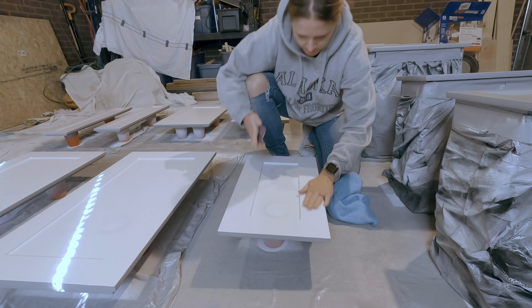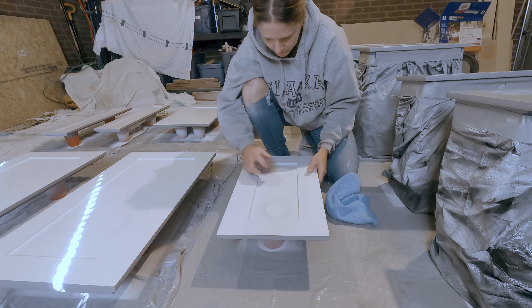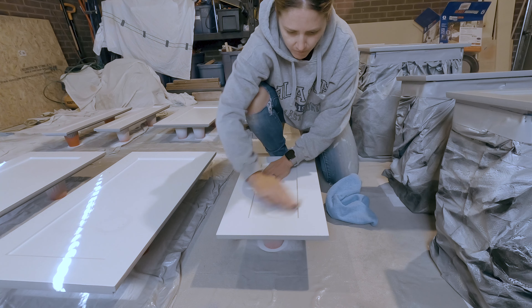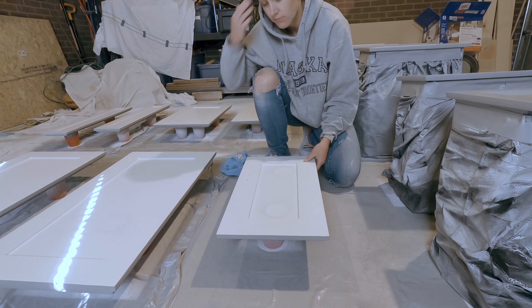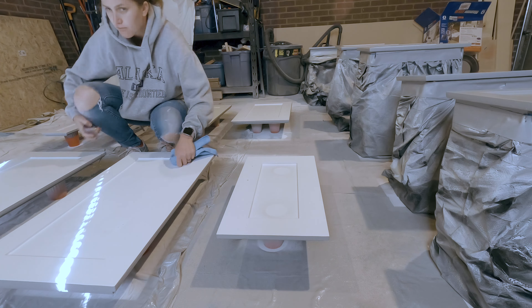I know I said this was a tutorial without sanding, but you will want to sand the primed doors slightly to remove any bumps from the primer. This will give you a professional looking finish when you're done. I am using 220 grit sandpaper to make the doors smooth. After sanding, I took a dry cloth to wipe away any dust or particles from the door.